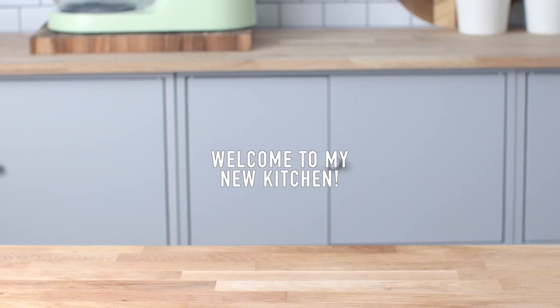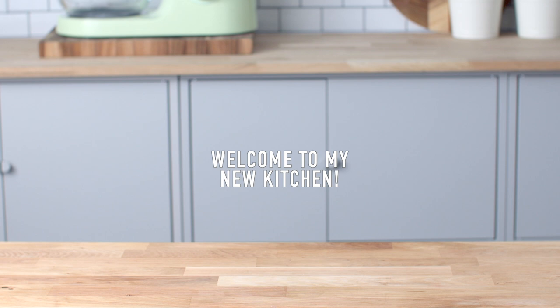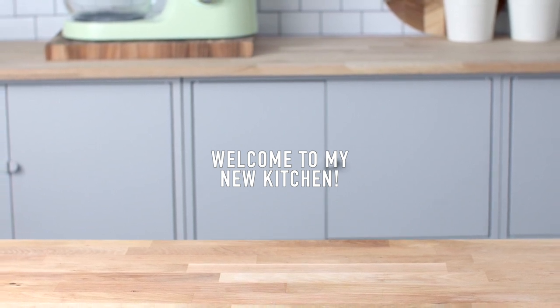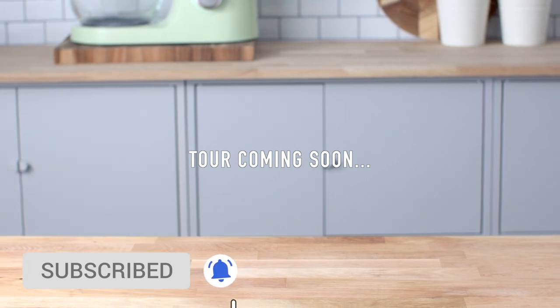I'm filming today in my brand new kitchen which is not 100% done yet — it's about 50% of the way there — but a tour is coming, so if you want to watch that make sure you're subscribed.